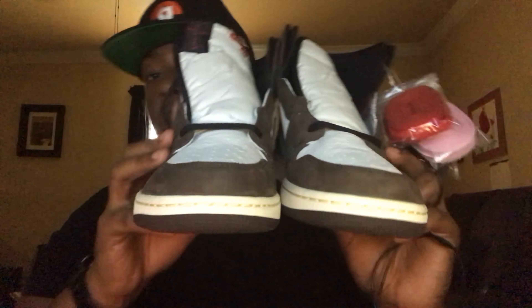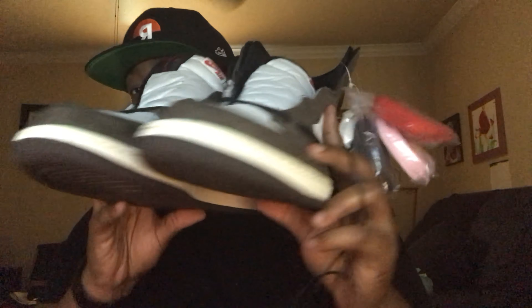Let me know what you think about them, let me know if you copped, let me know if you're thinking about paying resale — resale is getting kind of crazy. These are the Air Jordan 1 Travis Scott. Next, you don't want to miss it — I'm going to tell you how I got these for retail, so stay tuned.